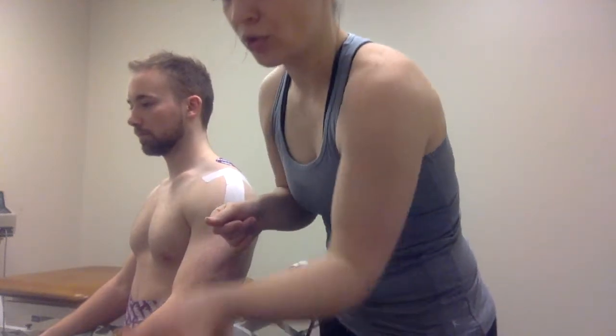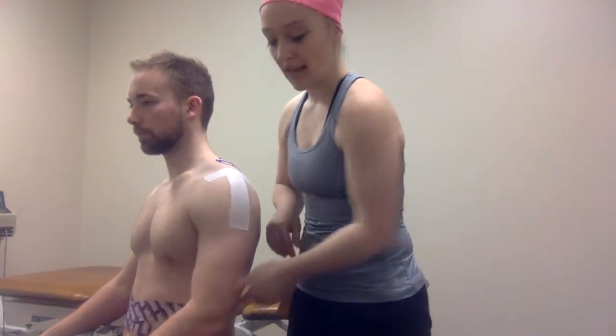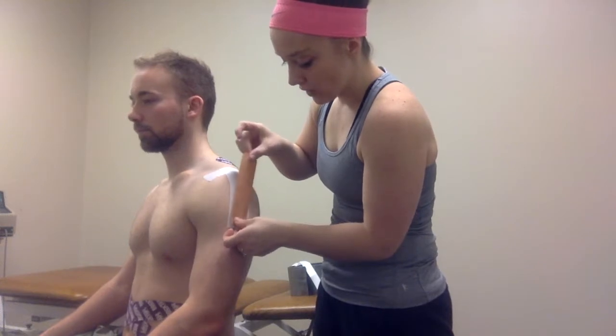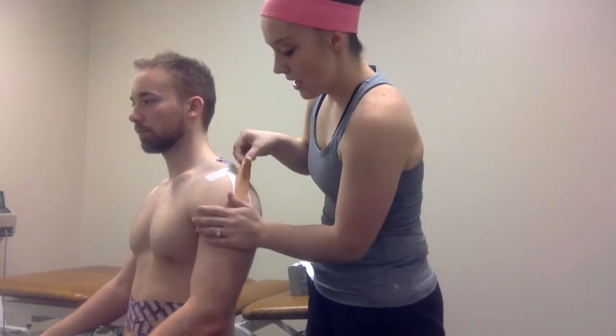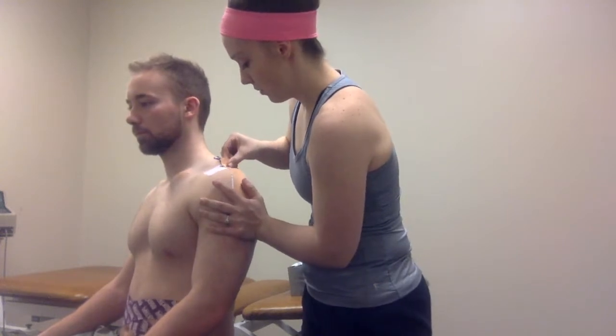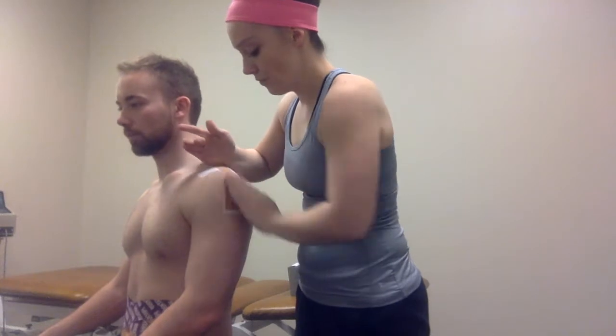Then you're going to take the Leukotape, which I have cut previously. You want it just shorter than the white tape you have laid — about a half centimeter on each side shorter. You want the patient completely relaxed. This one you'll also start at the insertion of the deltoid, and then pull up with tension and lay that down. You want to see that skin pucker.